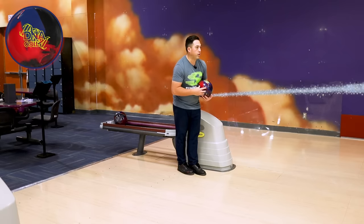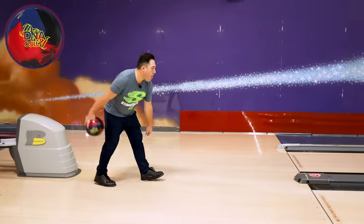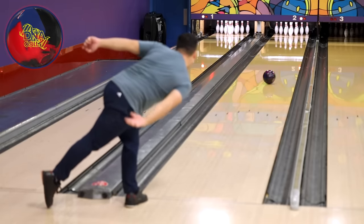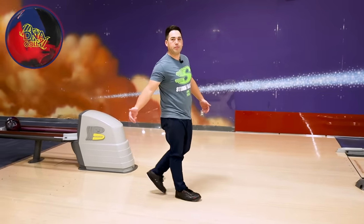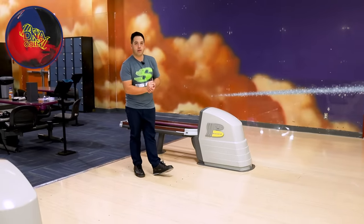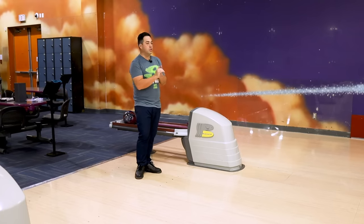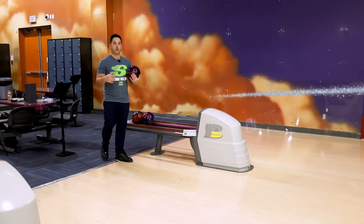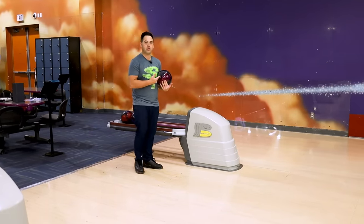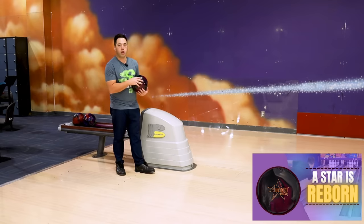Maybe one more board left. We're now three left of where the DNA Solid struck from — this should be good. That ball has a lot of pop in the back end. Yeah, this is fresh oil, still 46 feet, and you can tell the DNA Solid was a little lazy if I got a little right. This ball just keeps hooking in the back end. So let's throw the Attention Star on the same line as we just ended with the DNA.